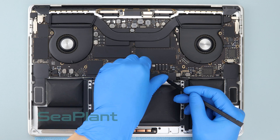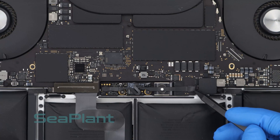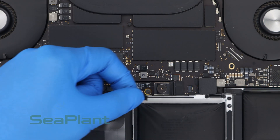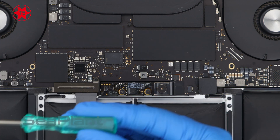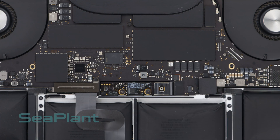Peel up and remove the insulating sticker covering the battery board. Use the spudger to flip up the small black locking tab securing the cable in its connector. Then use the T5 Torx driver to remove the screw of the battery power connector.